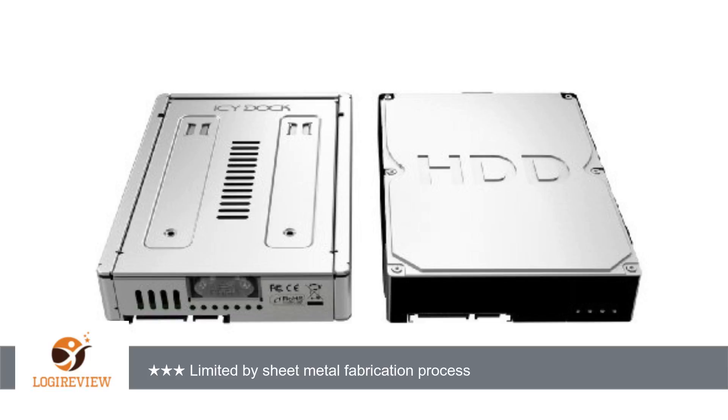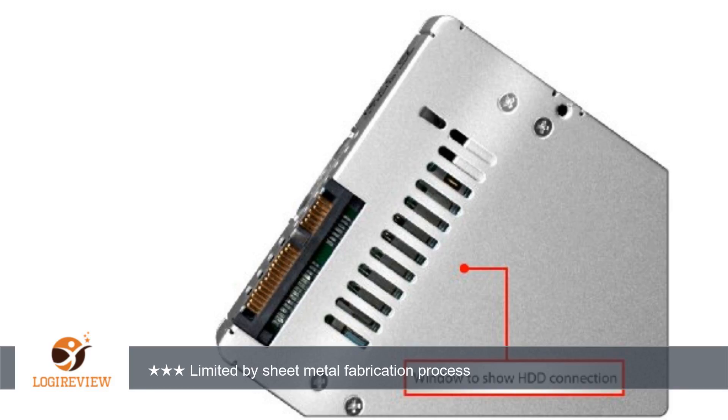Tightening them into this adapter made me hope I wasn't cross-threading the screws. There is a clever mechanical linkage that automatically slides your SSD into the connector fitting as you close the hinged lid of the adapter. Unfortunately, since the lid hides the evidence, you don't really know how well the SSD connector has been mated into the adapter's connector — all the way, or perhaps a millimeter shy?